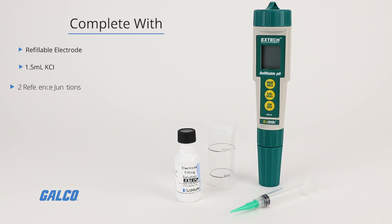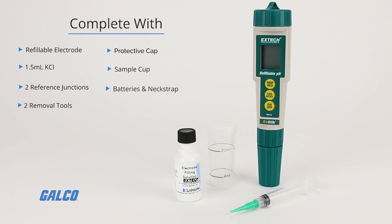Also included are two reference junctions, two removal tools, a protective cap, a sample cup, batteries, and a neck strap.